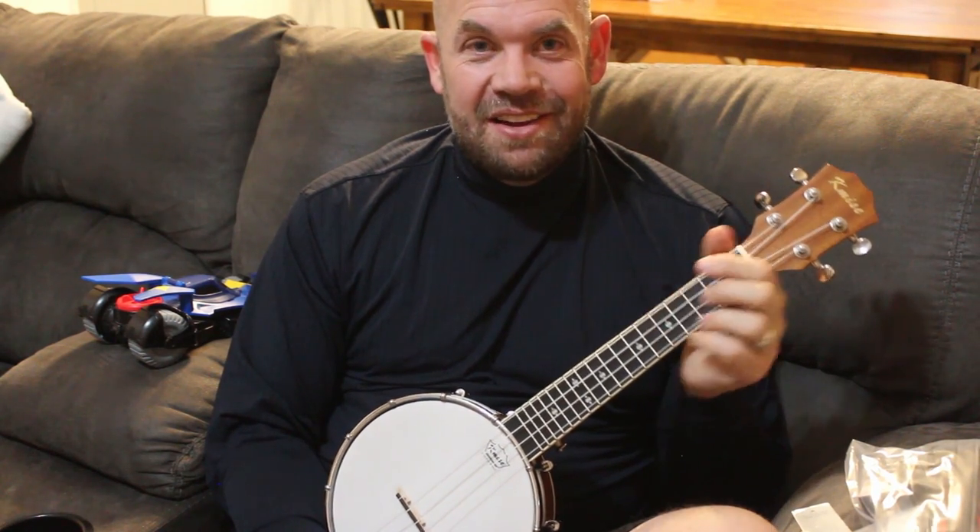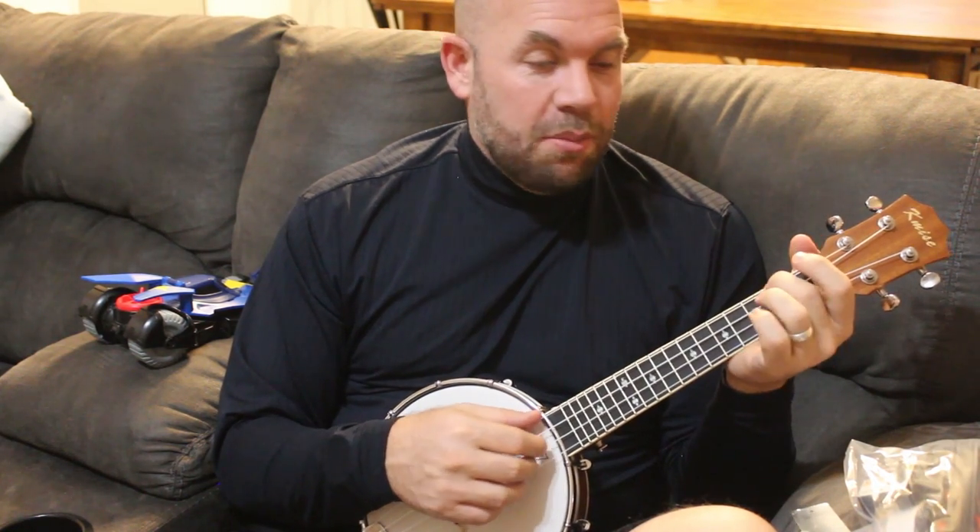So now I need to learn some banjo songs to play on my ukulele — that's my exciting challenge for this next month or so. You're going to do a lot more picking, and I'm not that great, but that's what you've got.